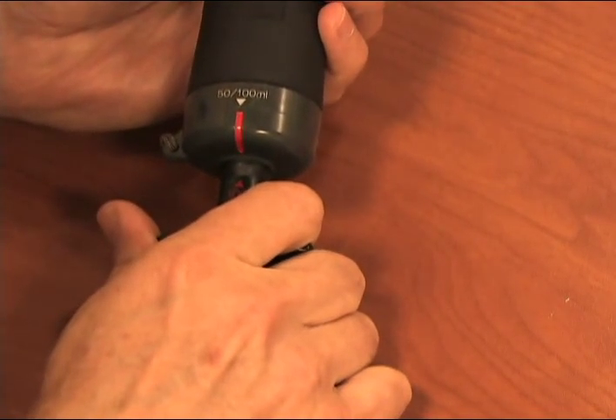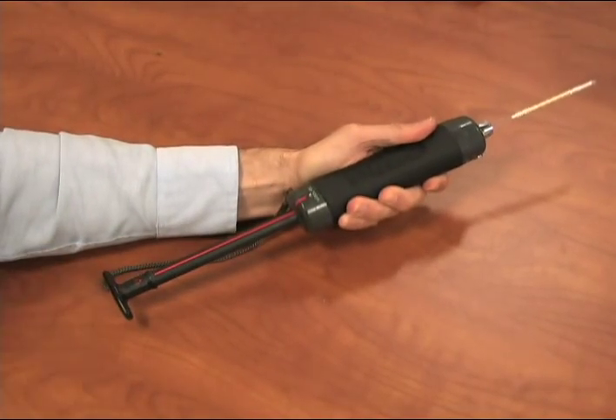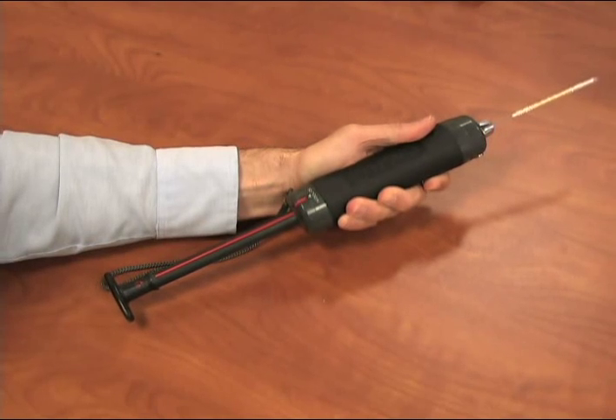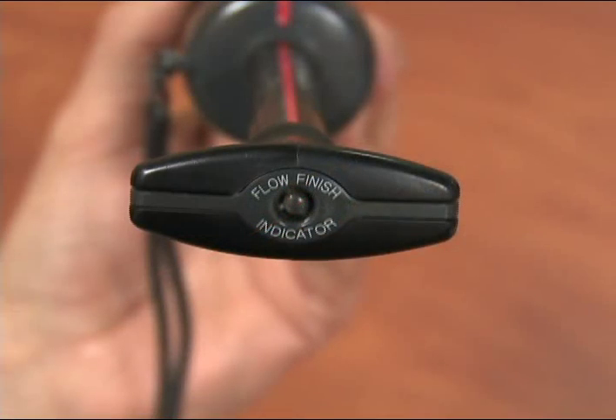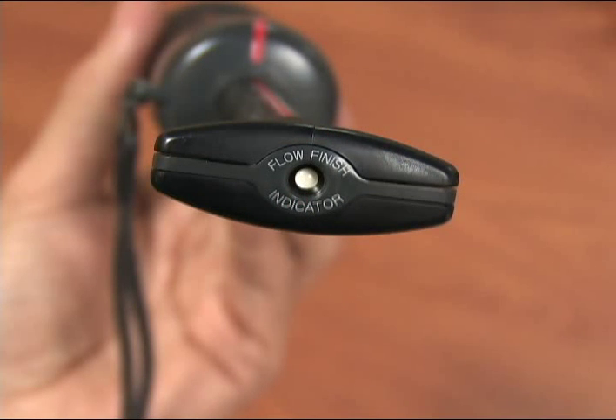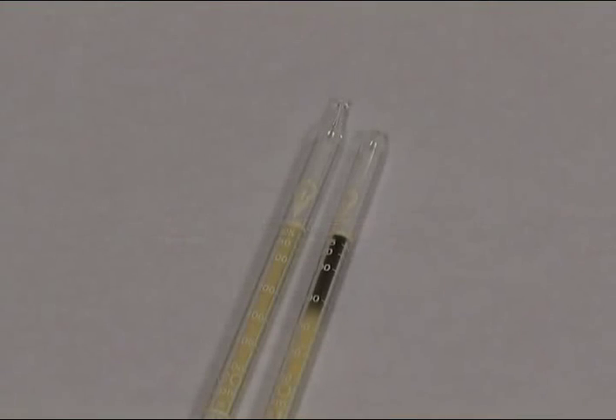Make sure the pump handle is all the way inside the piston body and align the guide marks on the pump body and handle. Pull out the handle all the way until it locks — one pump stroke is 100 ml of air. Wait until the flow finish indicator on the handle pops out; this will take approximately one and a half minutes.